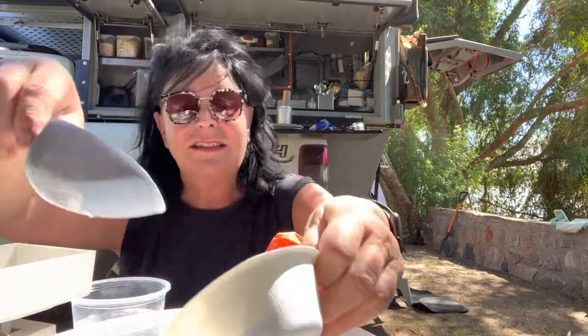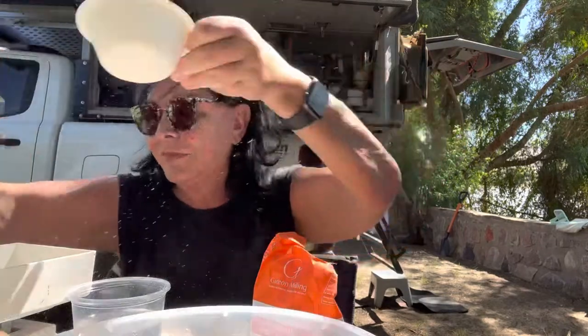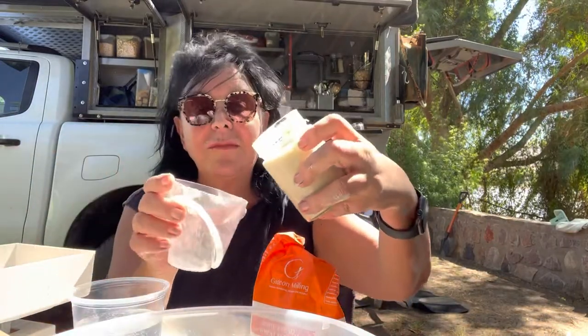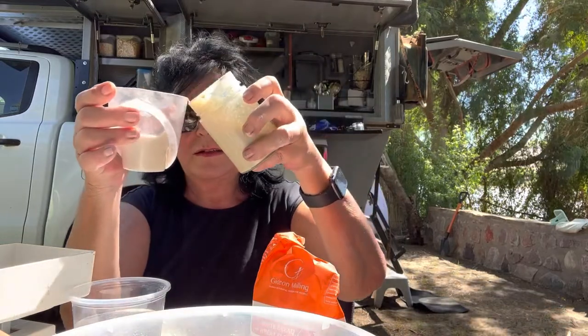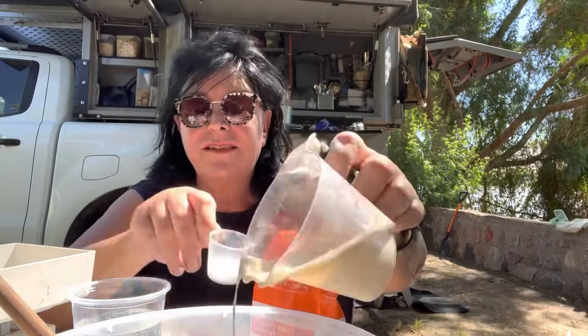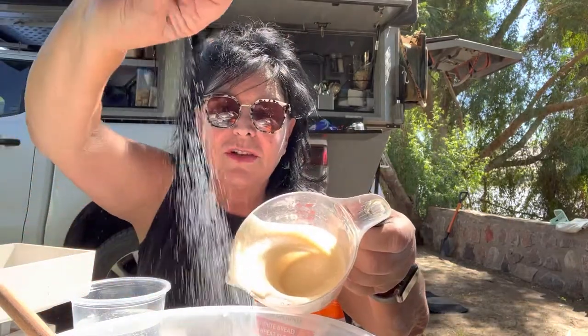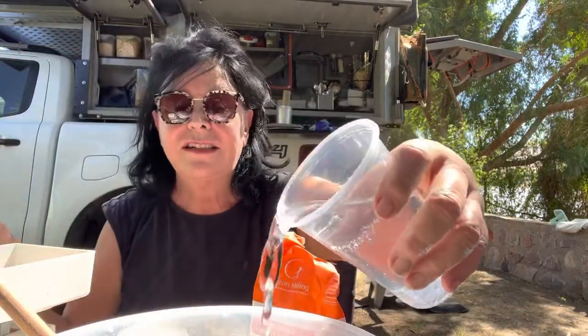Then you add 50 grams of rye flour. This is important because it gives the dough a little bit of stability. And then you add your sourdough — 100 grams of sourdough starter. Pour it inside. And then you add about 10 grams of salt. Last step: 350 milliliters of water.